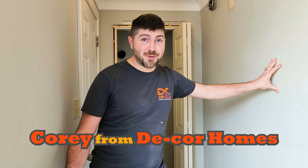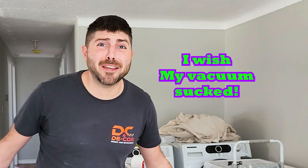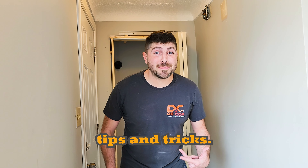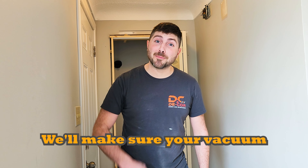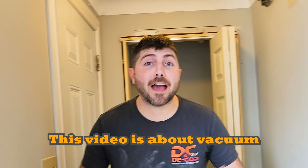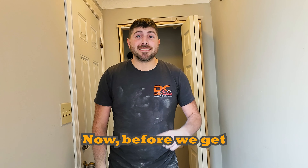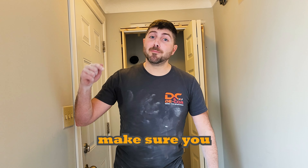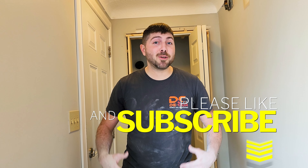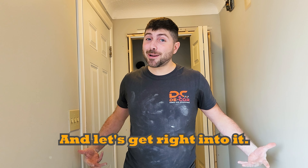Hey there, Cory from Decor Homes. Does your vacuum suck? I wish my vacuum sucked. With our helpful tips and tricks, we'll make sure your vacuum sucks too. This video is about vacuum cleaners and making sure you can get the best suction possible. Before we get into this video, make sure you hit that subscribe button so you can see all of our awesome content coming out in the future. Let's get right into it.